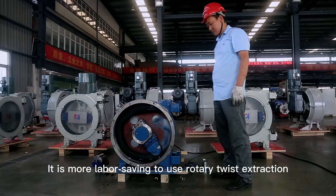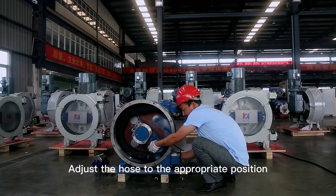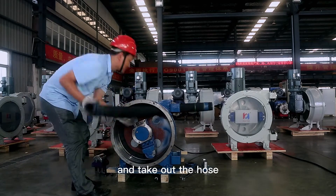Remove the inlet and outlet flanges. It is more labor-saving to use a rotary twist extraction when removing them. Adjust the hose to the appropriate position and take out the hose.